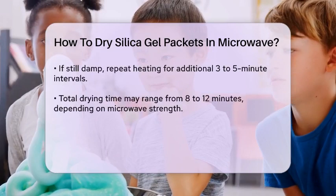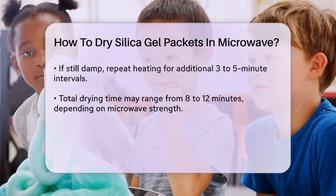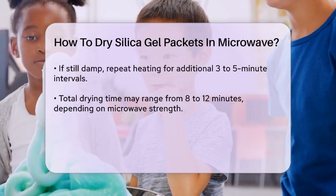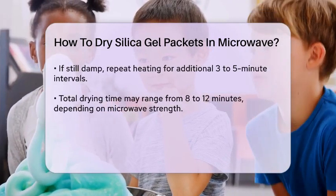If the silica gel is still damp, repeat the process for another 3 to 5 minutes. You may need to do this a few times, as it can take between 8 to 12 minutes to dry 1 pound of silica gel, depending on your microwave's strength.